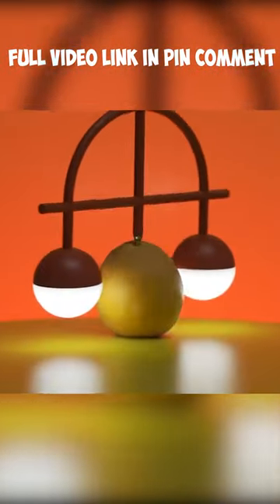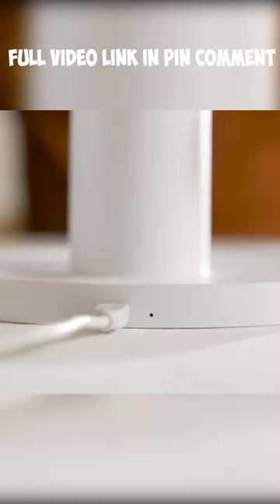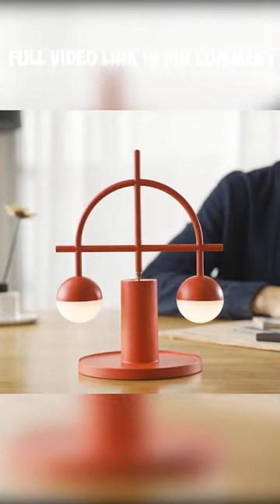Thanks to the large rechargeable battery, the lamp works with no cords for six hours straight. The micro USB charging port is neatly integrated into the stand. Choose the color option that best suits your interior: black, white, or red.